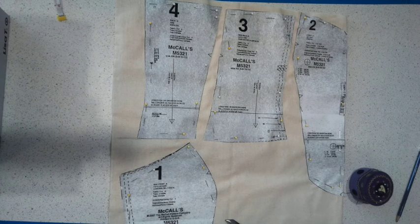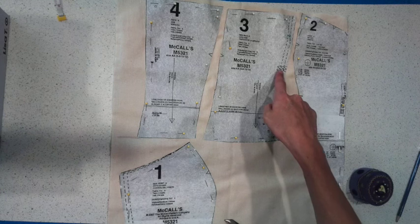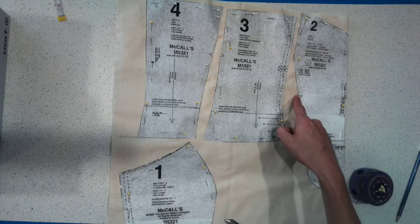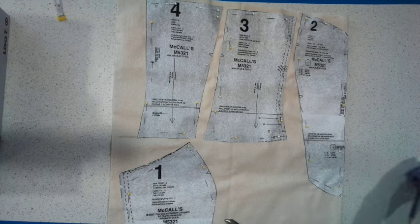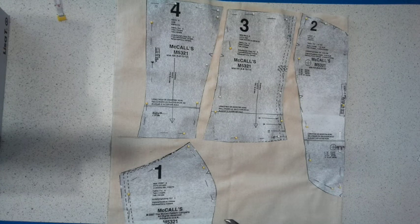When pinning, I haven't pinned where the little triangles are because I'm going to cut those notches out as I'm cutting out the calico. So I'll cut that out now and then we can start thinking about sewing it all together.